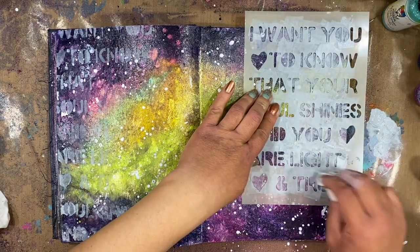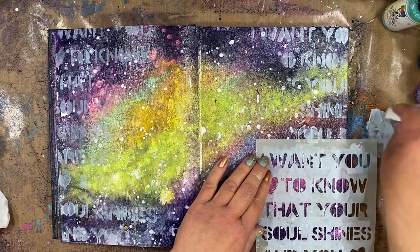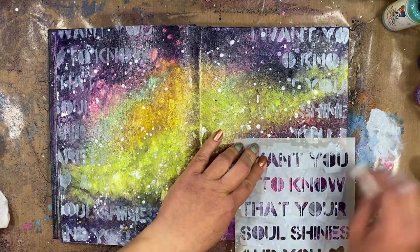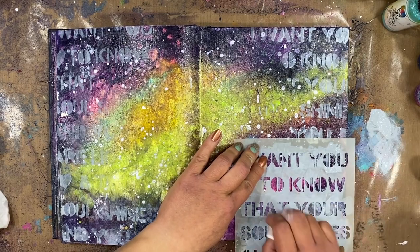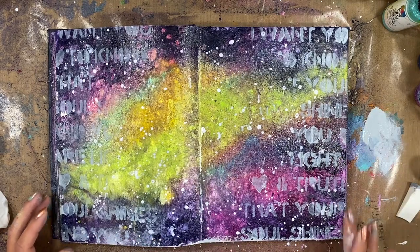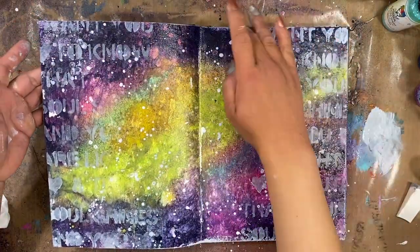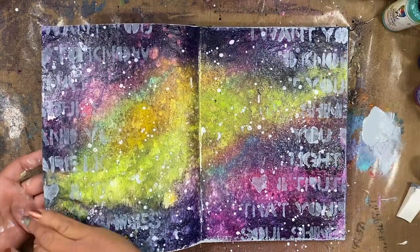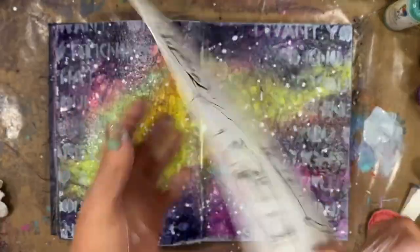It's a great stencil — I love what it says. I want you to know that your soul shines and you shine bright is what the bottom part says. I'm just kind of using that to add some texture to the outside edges of my page. With the excess paint on my mat I'm just going to take that and go around the edges. It's just all about layers — never know when I'm going to stop.